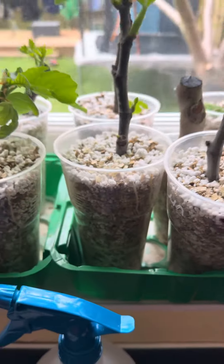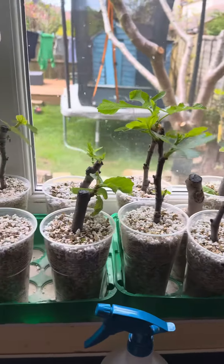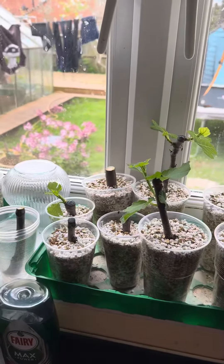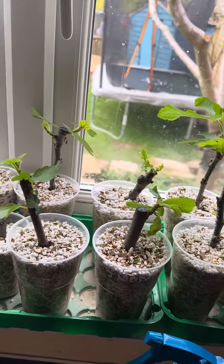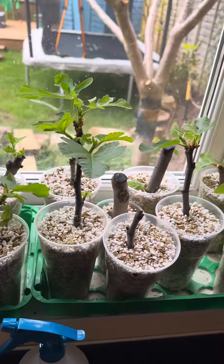Once they start showing roots, I'll move them up. These ones from here to about here are ready to be potted up, and these will have to stay there for a couple more weeks. All I do is take them out, mix them with some soil, and put them in black long pots.